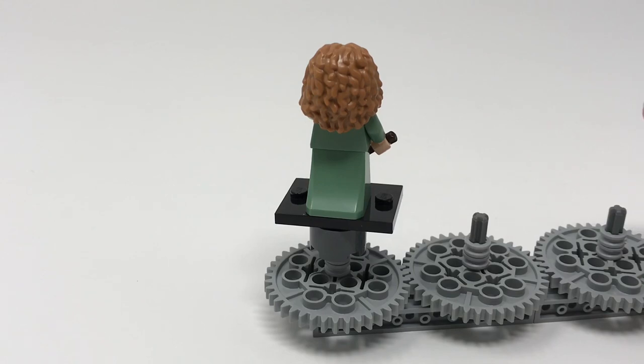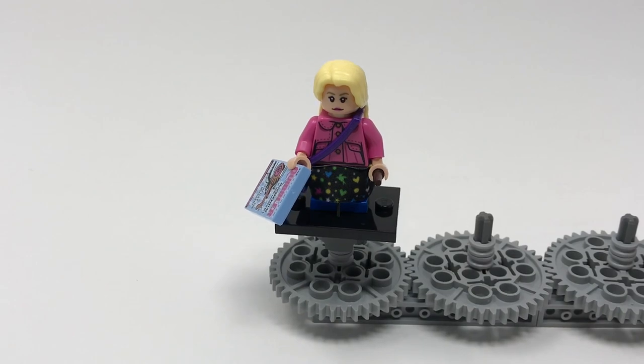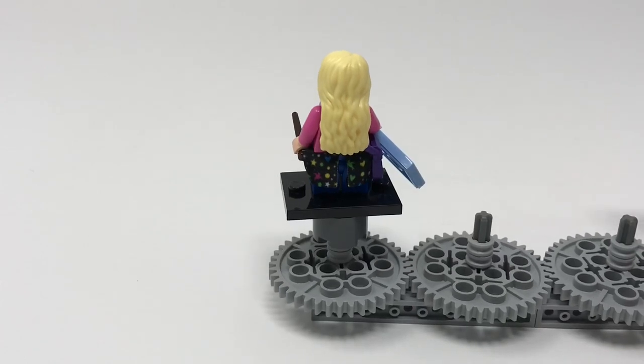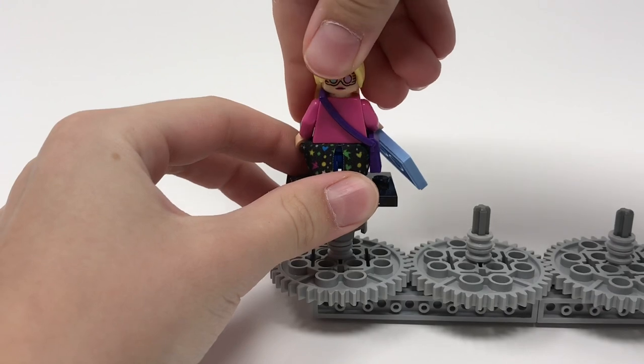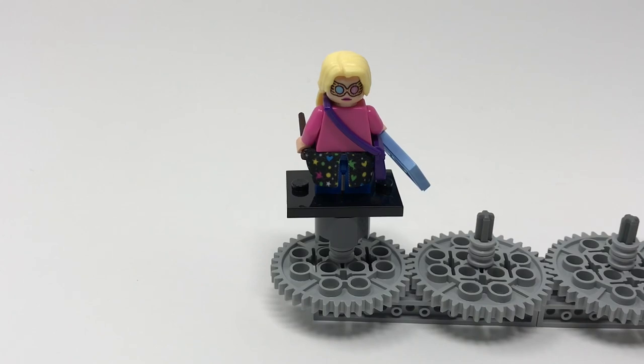This is Luna Lovegood, the very perky Ravenclaw from Harry Potter. She features a new hairpiece and printing on both her torso and face. For accessories she's got the Quibbler magazine, which she's known for in the films and books, and a dark brown wand. She's got a cloth skirt piece and a very colorful outfit. If you spin her around, she does not have back printing because her hair covers it — but she does have her spectrespecs on. Her cloth piece also continues around the back so it's a full skirt, and her hairpiece covers a little bandolier thing which allows her to have a small satchel.